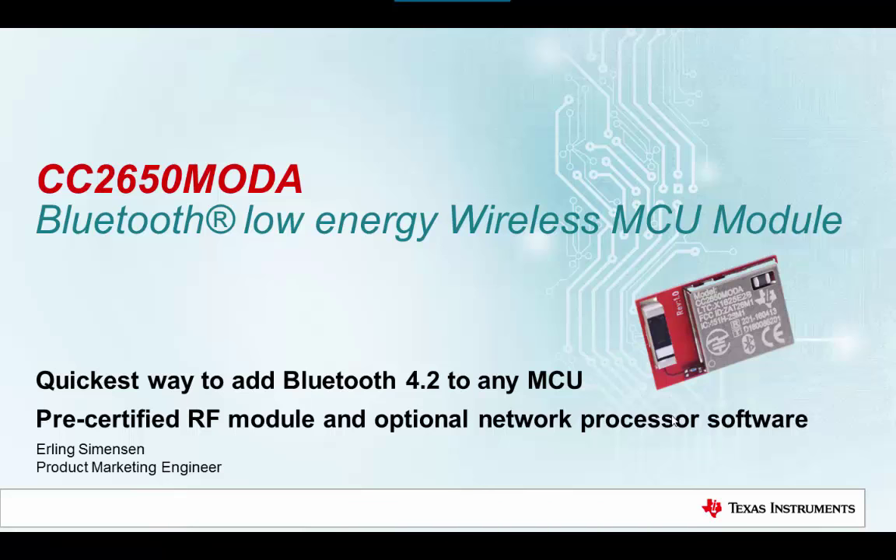Hello and welcome to this short introduction to the new CC2650 MOD-A Bluetooth Low Energy Wireless Module. We will go through the highlights of the RF module, the most relevant development kits, and the getting started content available for this product.